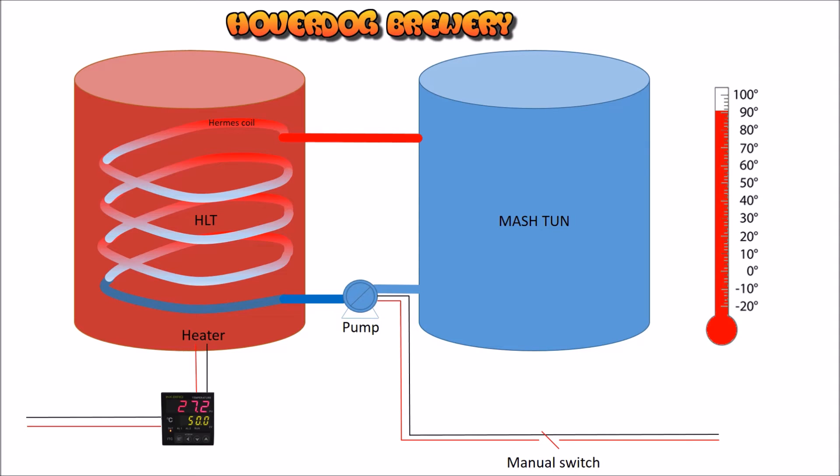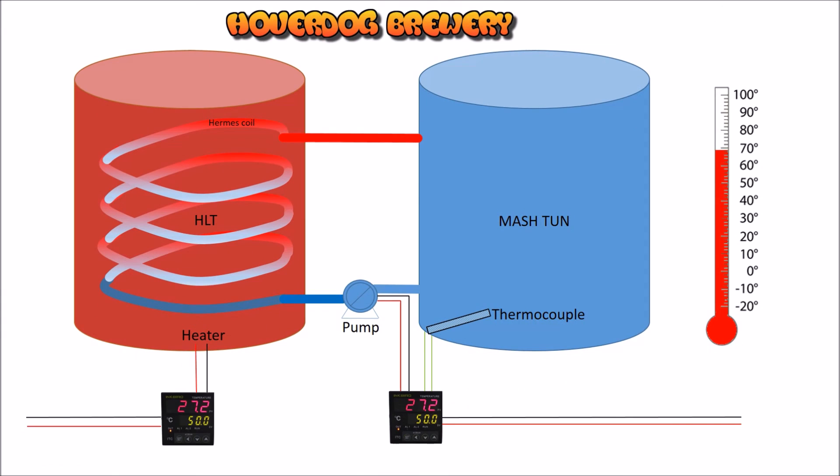So my idea is to automate this. We've got our common setup and everything's looking good. I've added a second PID, now connected to a thermocouple that's in the mash tun, and it's connected to the pump. The thermocouple will send the mash temperature back to your PID; if it's below the set point, the PID will energize the pump, pumping wort through your HERMS coil, and that brings your temperature back up to the design point.